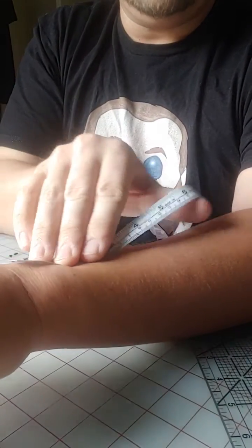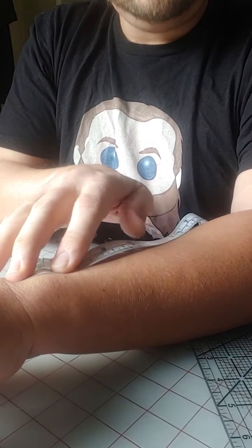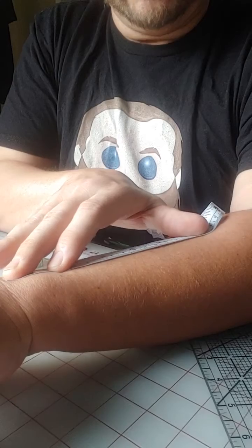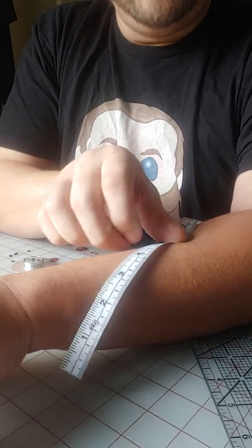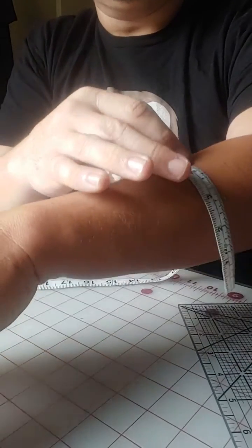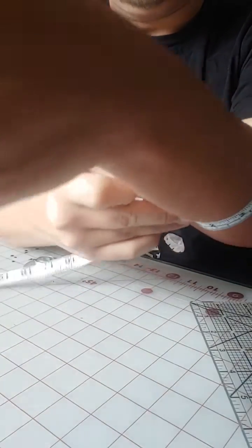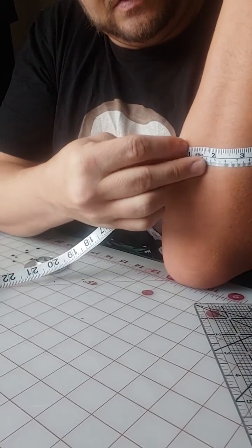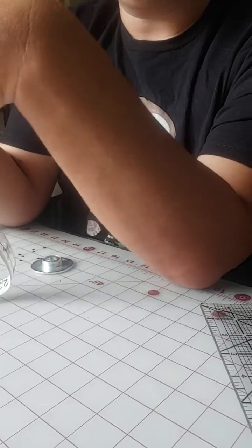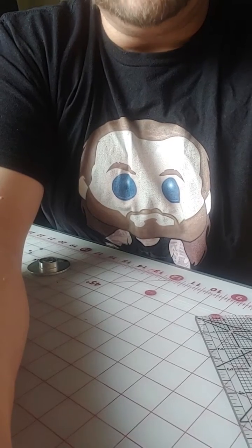Then measure up your forearm however long you want the gauntlet to go. Mine are usually about five inches, but say I want this one a little longer — I'd measure about six inches. Then where that six-inch mark is, measure the circumference of the forearm at that point. Mine is eleven inches. Write those measurements down.